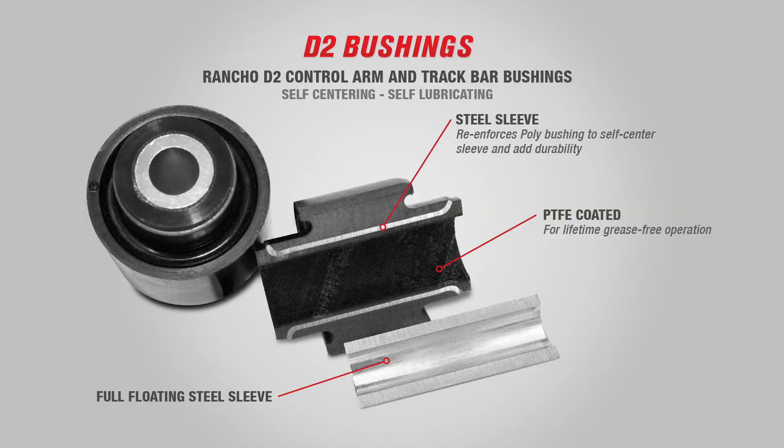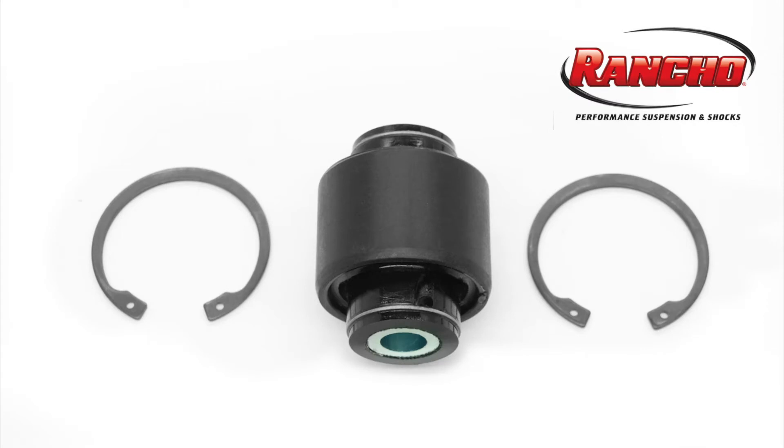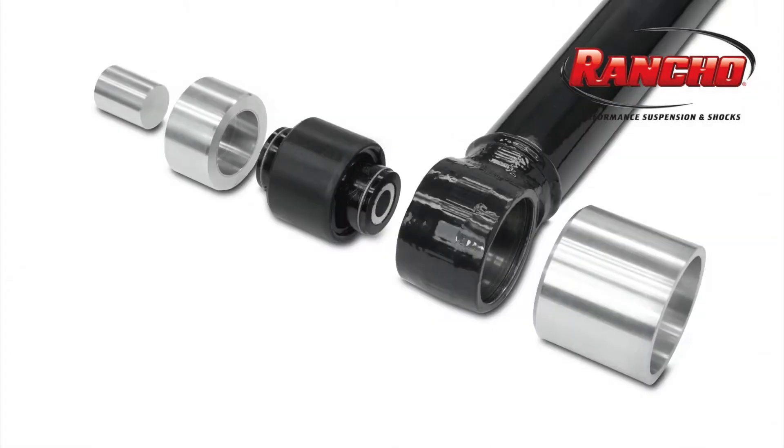Rancho control arms featuring the D2 bushing are replaceable should you have the rare need to do so. The D2 bushing's replacement kit contains a new bushing assembly and a retaining snap ring. The rebuild tool aids in the quick do-it-yourself removal and replacement of the bushing.